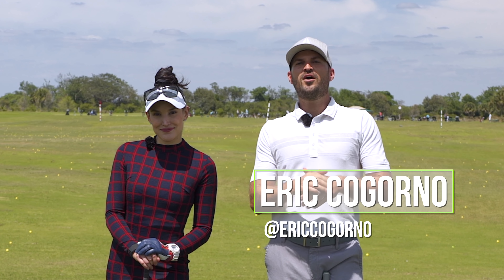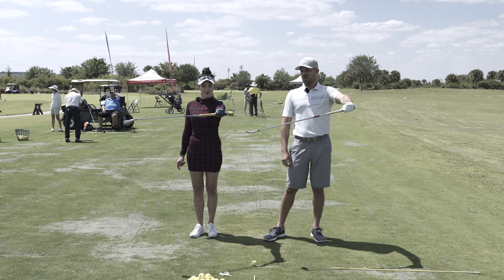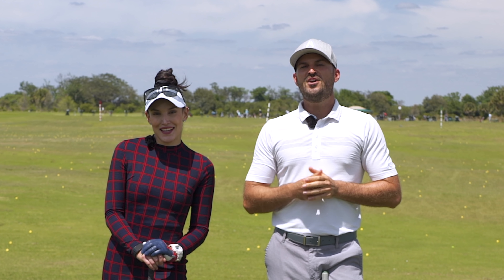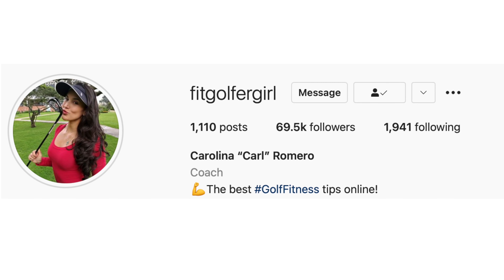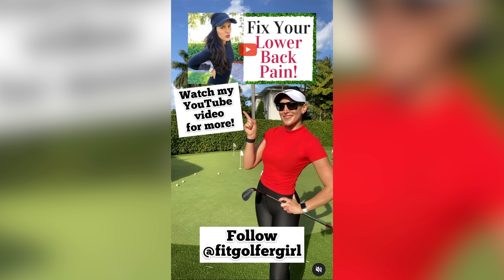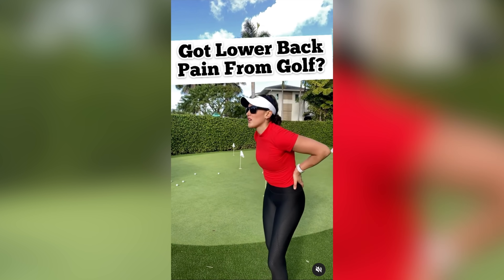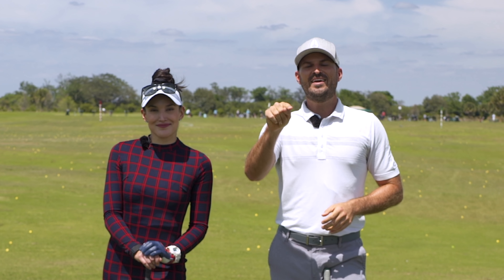In today's video, we're going to be talking about the one thing that all good ball strikers do — a little bit of secret sauce. You can see Ms. Carl over to my right. A lot of you know who Carl is — she's Fit Golfer Girl on Instagram and YouTube. If you haven't seen her stuff yet, hop over and check it out: fitness, mobility, strength — a lot of awesome videos you all need. Link in the description, first link below.